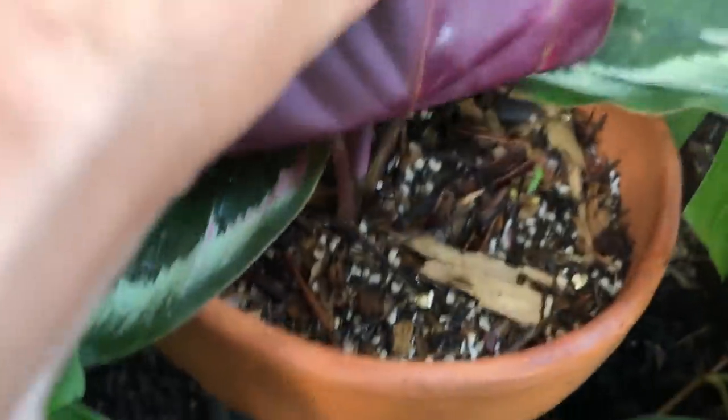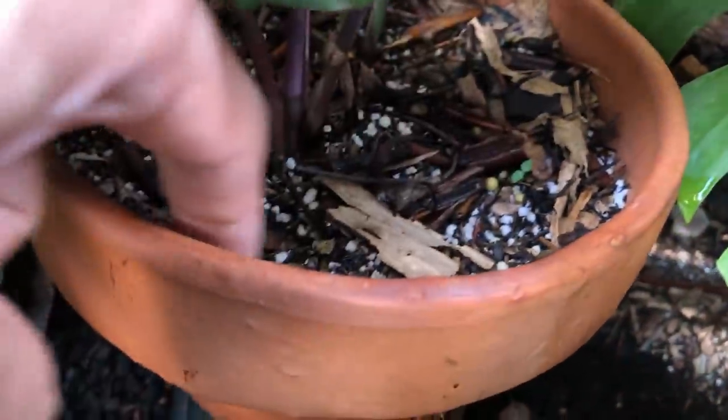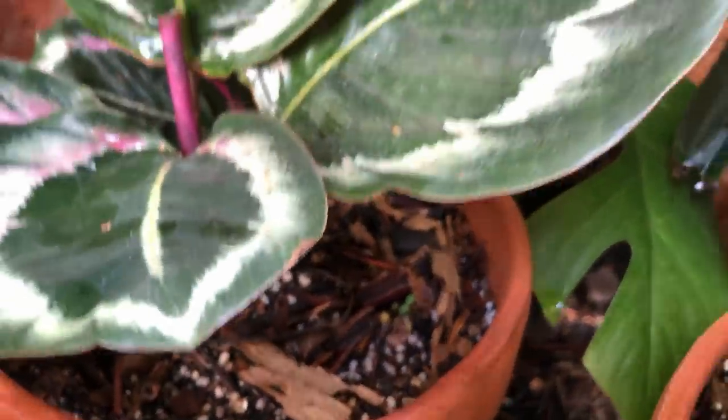When Calatheas are overwatered, they crisp up so it looks like underwatering — and you keep watering them, but they keep suffering. So I water these lightly every day, and by the evening this potting mix is very dry on top. I leave it alone and water again the next day.